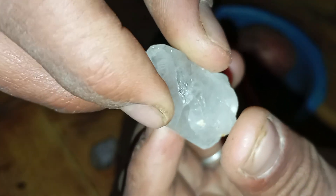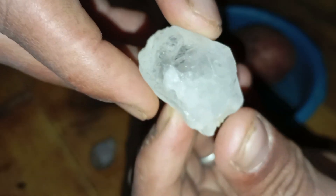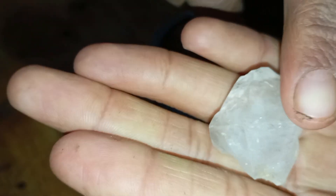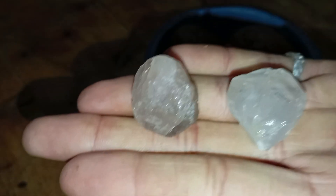Why use a potato to test rough diamonds? A potato may seem like a strange tool for diamond testing, but it offers several useful properties. First, natural moisture content: potatoes contain a high level of water which interacts differently with surfaces depending on their hardness and density.